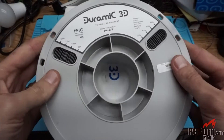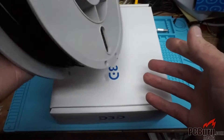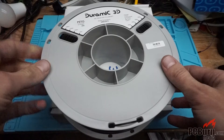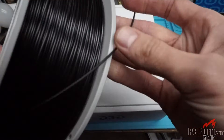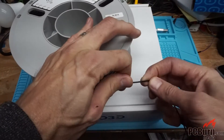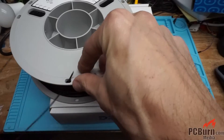What it is is the Duramic 3D printing filament. It actually looks very similar to the roll from Amazon itself. And the filament itself looks fairly good. It's a little weird for PETG - it seems a little more flexible than the other ones I've used, but that's fine.